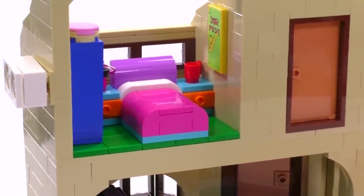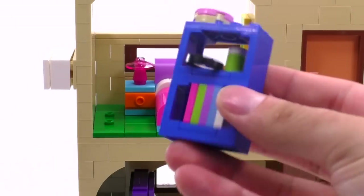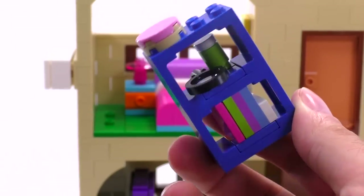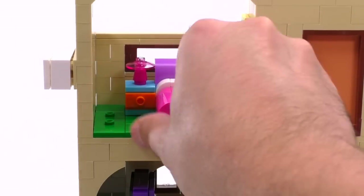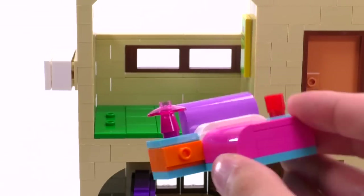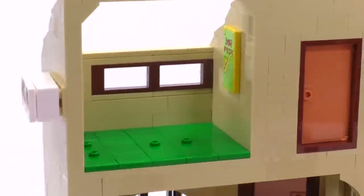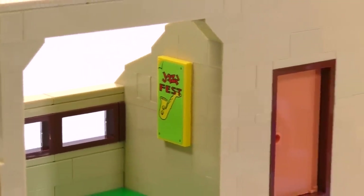Moving to the top floor, the first room on the left is Lisa's room. You remove this cabinet to get access to the bed, and you can see a great technique used to create stacked books — it looks great from the front, along with a magnifying glass and some containers. There is the bed, a night lamp, and an almost studless build with just two studs visible on the drawers in orange. There is a red mug and a jazz fest poster — Lisa loves playing saxophone and that was visible in the show many times.